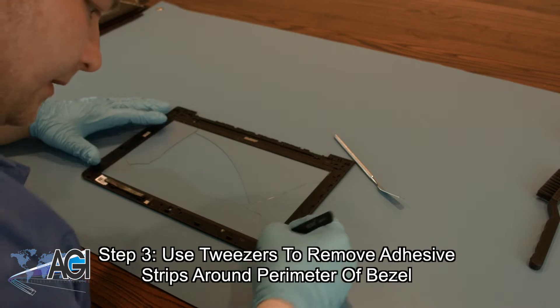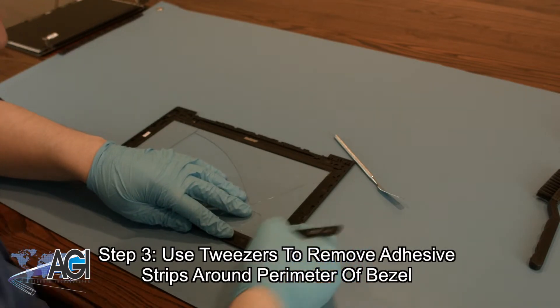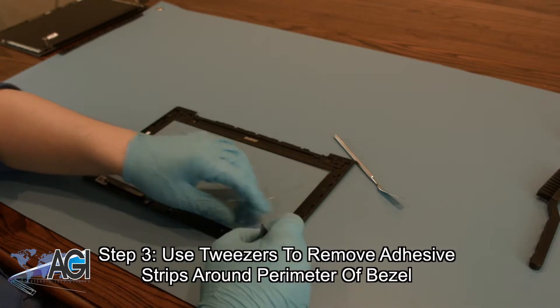Next, you will remove the adhesive strips that are adhered to the perimeter of the bezel. The tweezers may be useful in peeling the strips up.